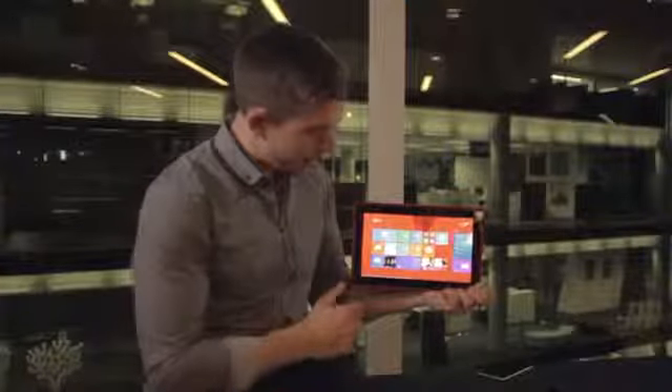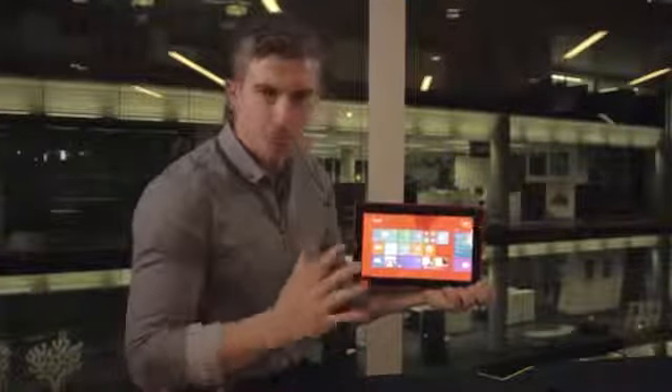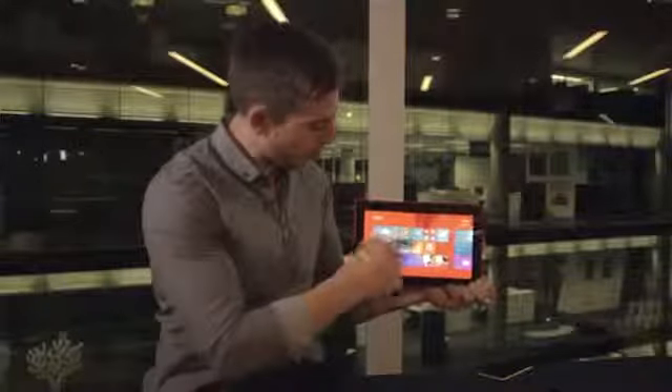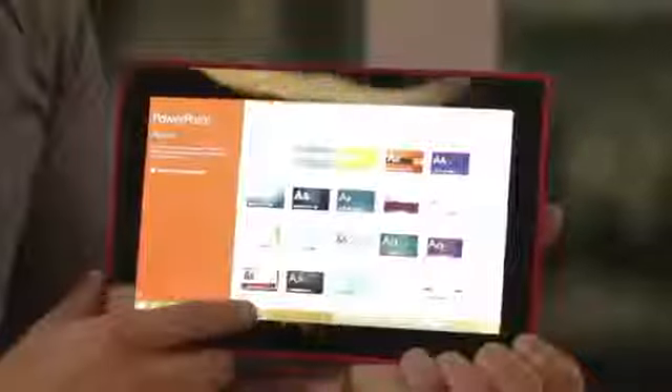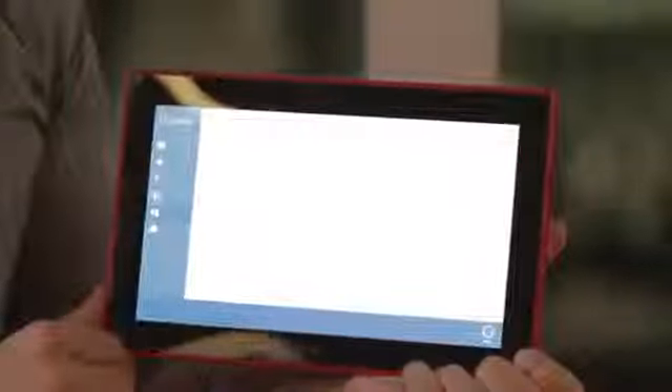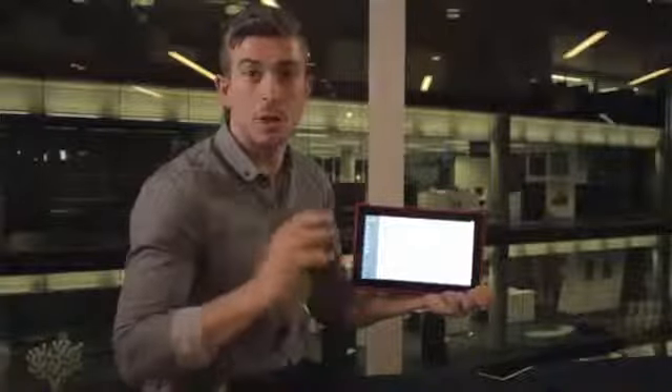Let's talk about applications. It's app-filled with lots of Microsoft applications built in, including all your Office tools. If I open up PowerPoint it takes me to the desktop experience, and I can use OneNote, Excel, Word, and even Outlook — there's both a desktop application and a new mail application for Outlook. I can use this fully with my Windows experience and it saves to SkyDrive cloud as well.